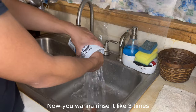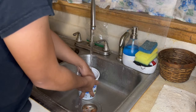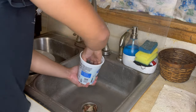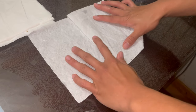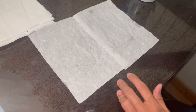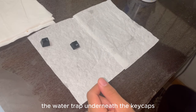Now you want to rinse it 3 times. Grab your keycaps and start tapping them with your hand or on your lap to get rid of the water trapped underneath the keycaps.